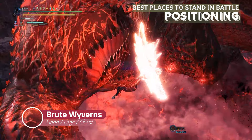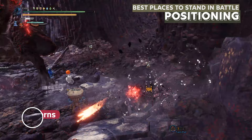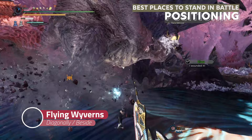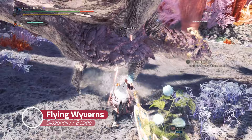For Deviljho-like Brute Wyverns, place yourself underneath, as Deviljho's weakness is high at the chest. For other Brute Wyverns, go for head or legs for flinching or stunning. For Flying Wyverns, if you are going for the head, stand diagonally — same as Nergigante — or right beneath the neck. If you are going for legs to flinch, stand beside the monster.